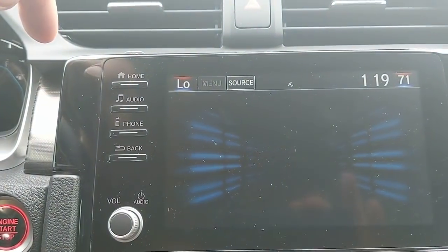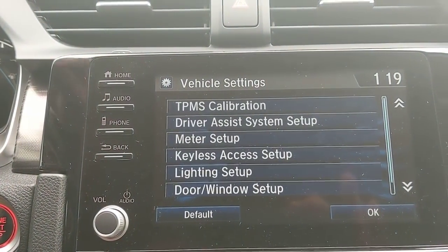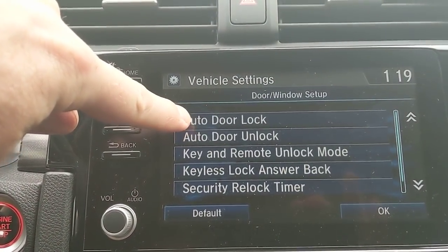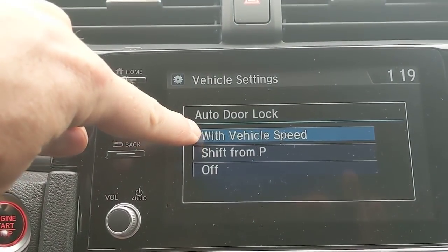Under settings, going to vehicle and then door and window shows your door lock settings. Auto door lock right here — this lets you know that when you hit 10 miles an hour it will automatically lock the doors for you. That's your default setting.